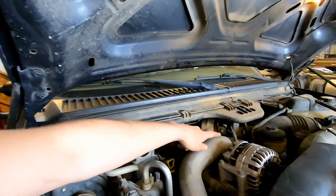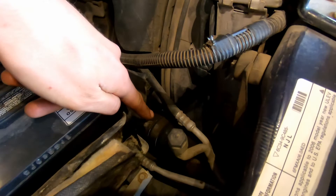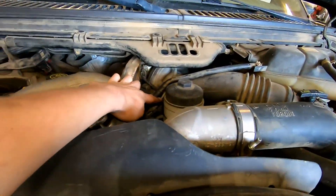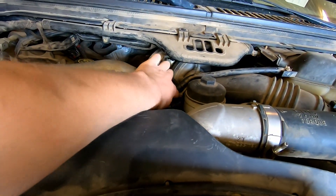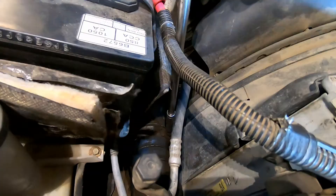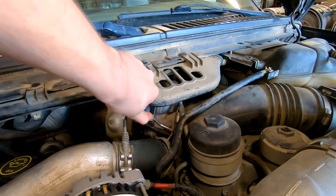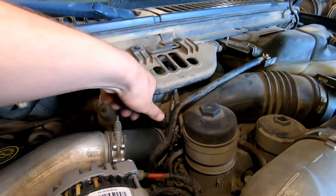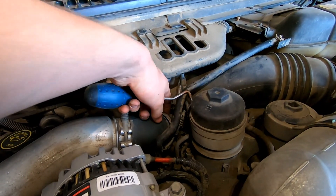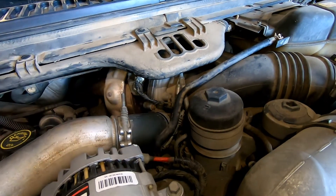While the coolant's draining, grab an 11 mil socket and take the clamp off here, then there's another one down there. We're gonna take this charge pipe out — it's probably better to take the clamp right off the turbo to give you a little more room. Might need a hose pick to work it around and loosen up the clamp, then hook underneath the rubber piece and work it free.